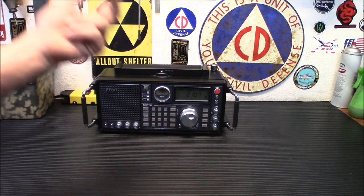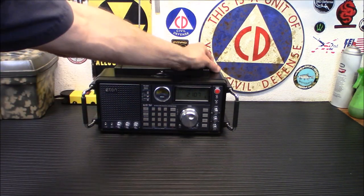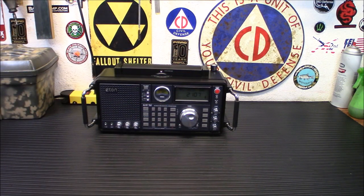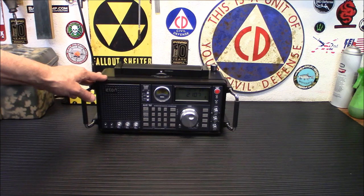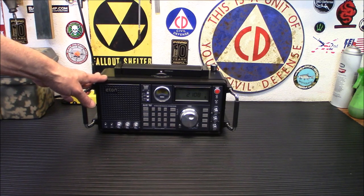If you have an alligator clip and it's just a wire thrown outside your apartment, you can clip it right onto that antenna and get good reception. You will get complete coverage from 100 to 519 kHz on AM, shortwave frequencies, as well as FM. It is FM stereo.